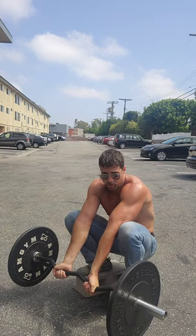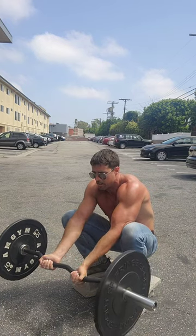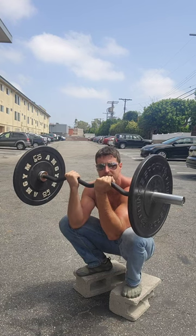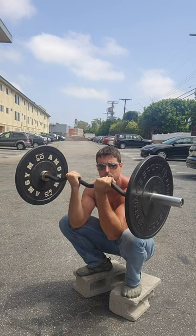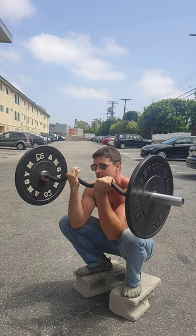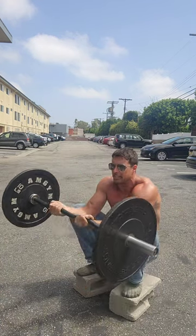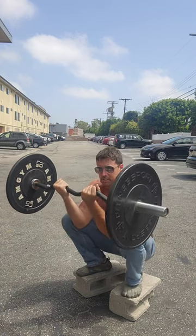Then simply perform a Preacher Curl — just go all the way down, get your full stretch, come back up. Now there's a little bit more to it, because unlike on the standard Preacher Curl where you're pretty much fixed in place, you have a little bit of play here. So when the weight gets really heavy, I can rock back a little bit and use a little bit of body.